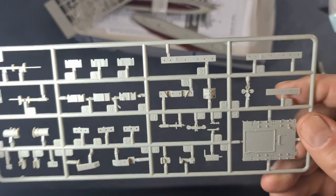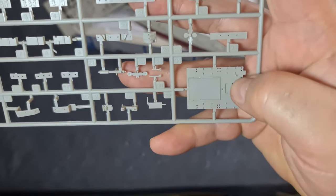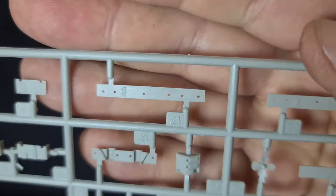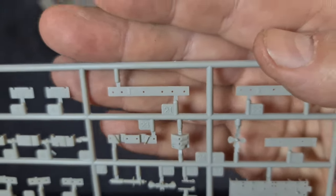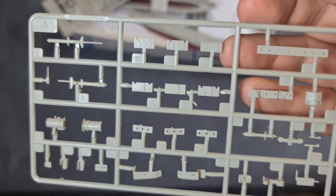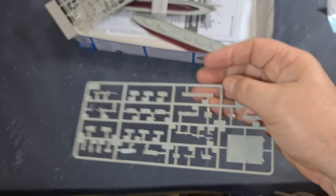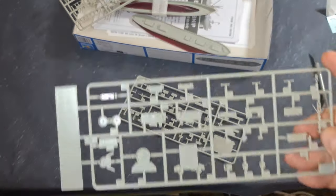Moving on to the sprues themselves - we've got the main deck, the main superstructure, sides of the superstructure, and if we zoom in you can see lots of detail on them. These work really well with pin washes. We've also got the holders for the cargo booms, the masts, the stacks - generally a really really nice bit of kit on Sprue A.